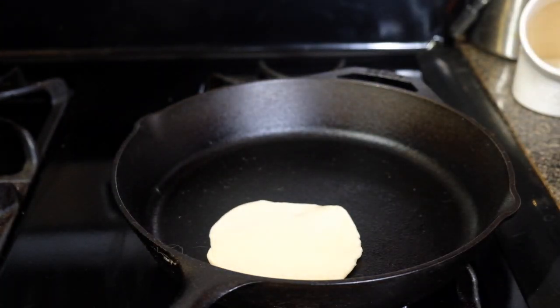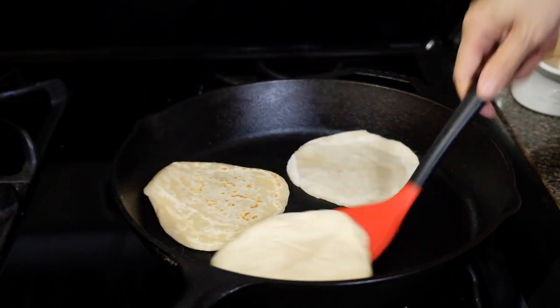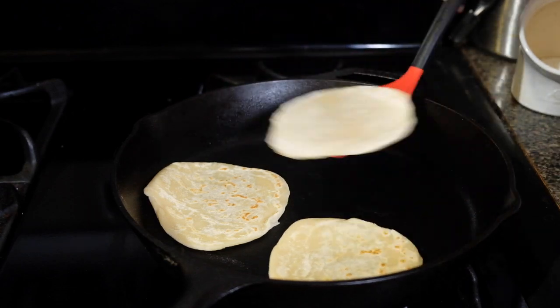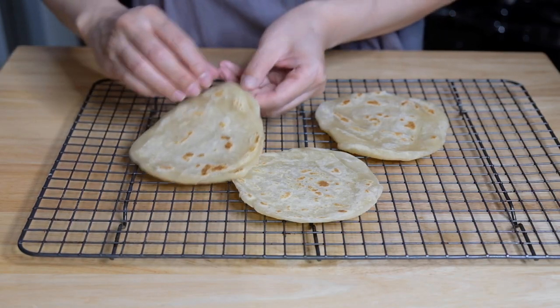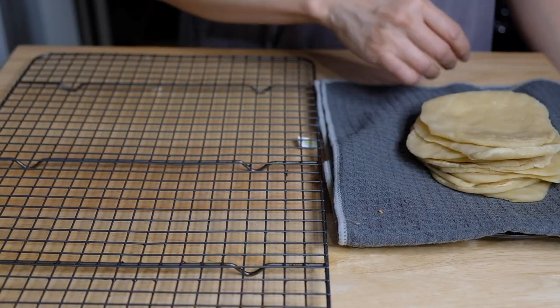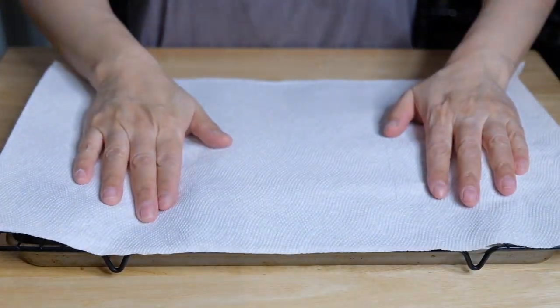Pop these onto a dry cast iron pan over medium heat. These don't take long to cook — about a minute. Flip them over; a couple of brown spots are fine but you don't want heavy browning. Cook for another 30 seconds, then take them off the heat. While still hot, start pulling them apart so you have 12 pancakes. Cover those with a tea towel until we're ready to use them.